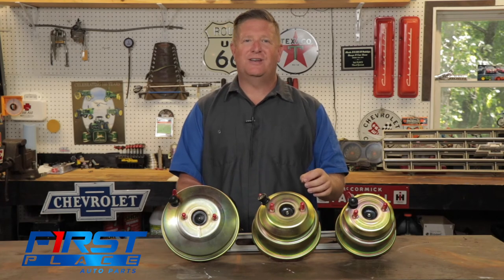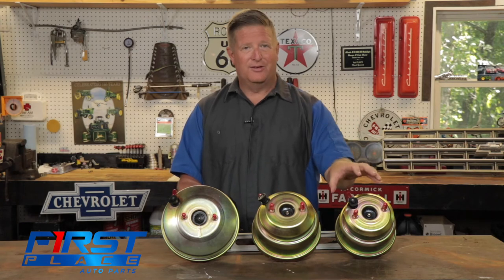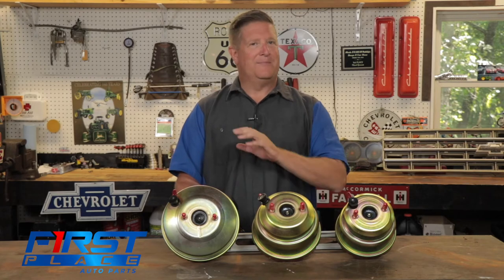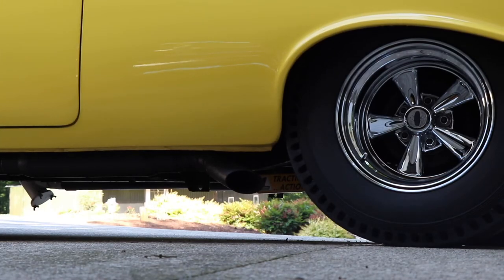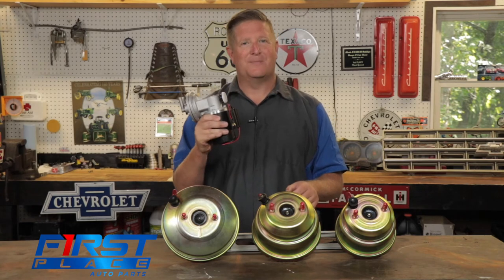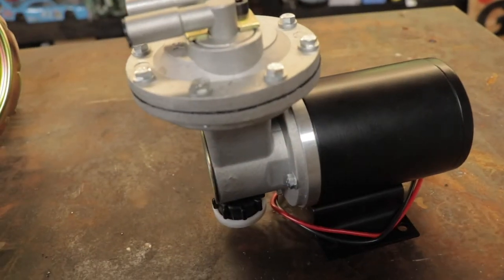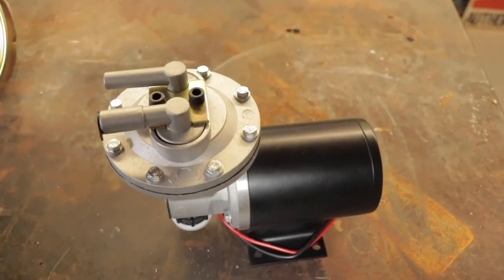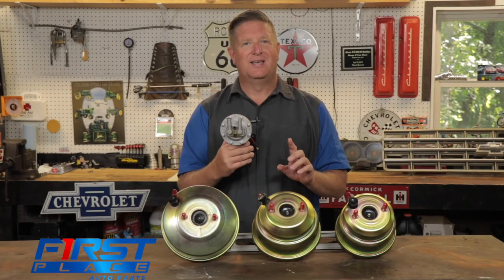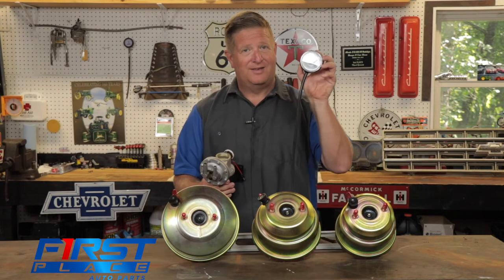What happens if your application demands a smaller booster due to engine size and valve cover location, but the engine you put in it is a rowdy, rough-idling engine making less than 10 inches of vacuum? We have an answer for you and that is this external vacuum pump. This external vacuum pump typically mounts to your core support and will actually make all the vacuum that your brake system needs to operate properly.